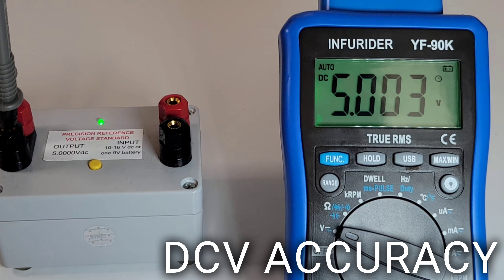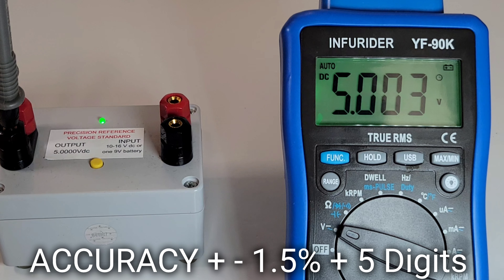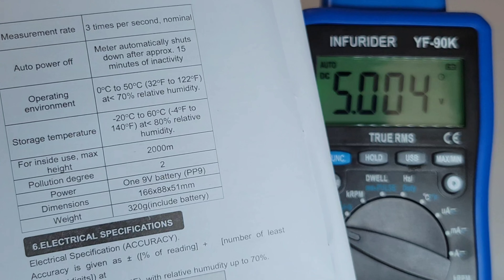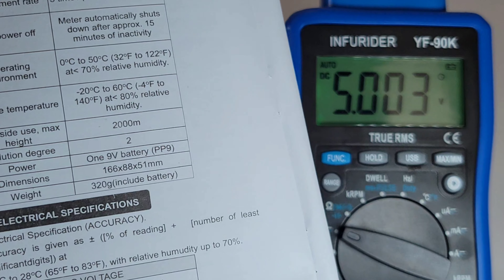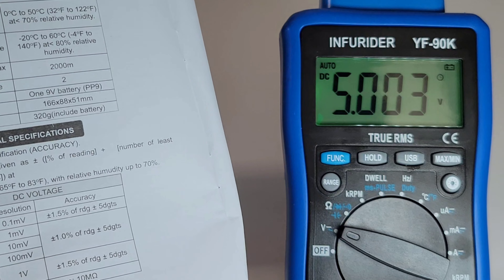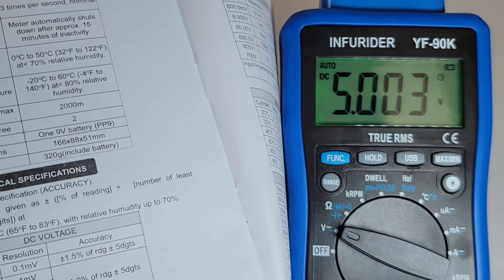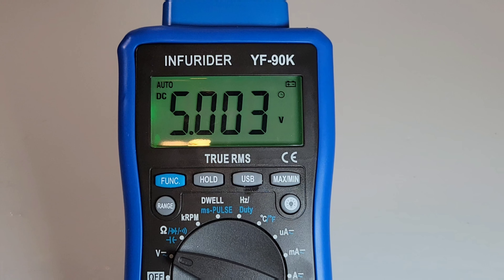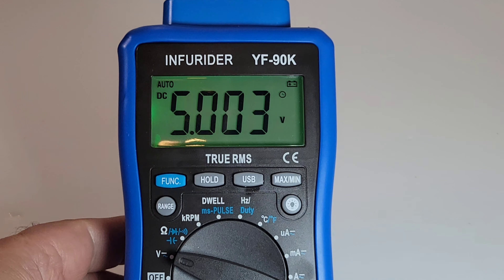Let's poke into our precision reference voltage standard. 5.000V is what we're looking for — 5.003V is what we get. Spec-wise it's plus or minus 1.5% of the reading plus or minus five digits, so for anything precision this multimeter isn't ideal. But it's an automotive multimeter and it is within spec. You probably noticed that beautiful backlight — that luminescent green, I call it the Chernobyl look. Very easy on the eyes and it stays on until you turn it off.